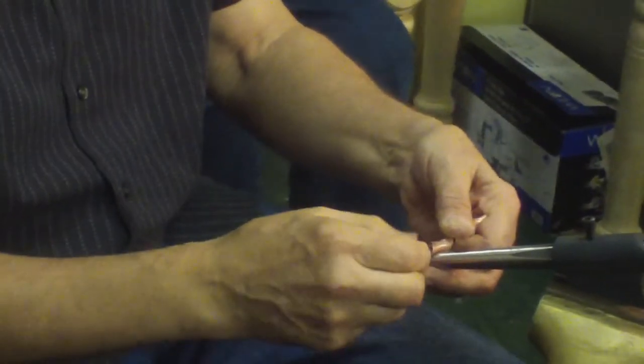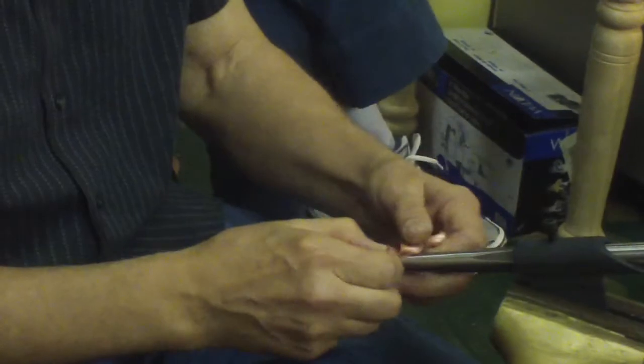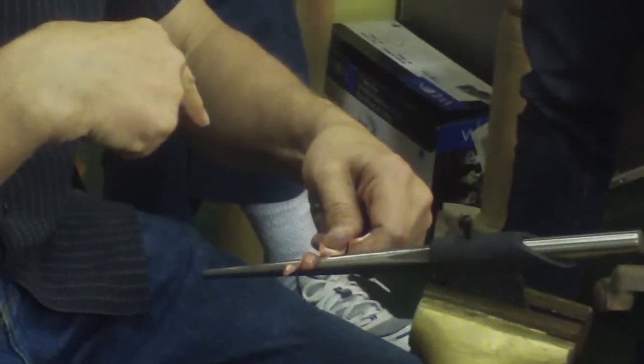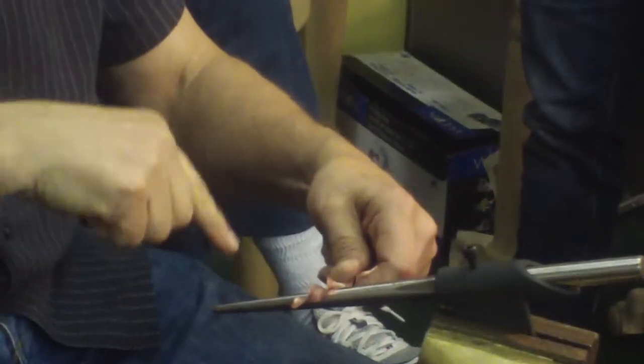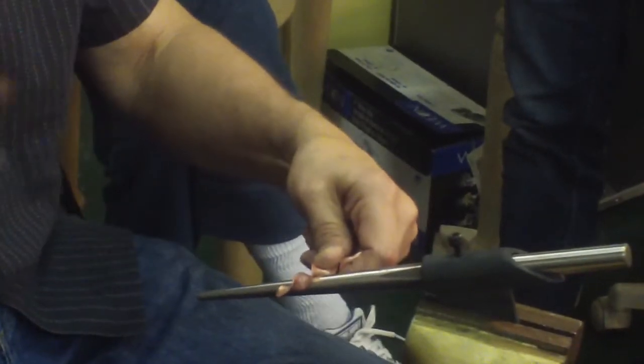Now you can see the double helix emerging. A little bit — pull it in. And what I've effectively done is I'm shifting the edges, and as you shift the edges, the axis centers. Now if I keep shifting too much, it'll go back to a core state.